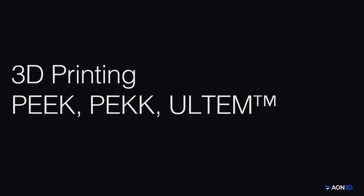Thank you for joining our 3D Printing PEEK, PEKK, and Ultem webinar. Today, we're going to go over high-performance materials, a bit about their properties, touch on the process considerations when printing them, and also talk about the hardware requirements needed to successfully print them.